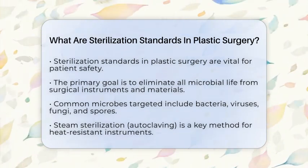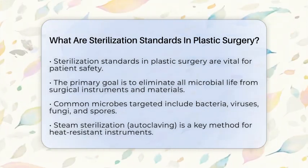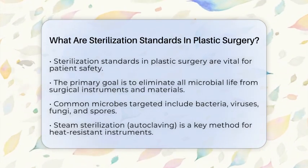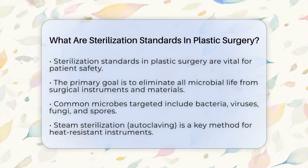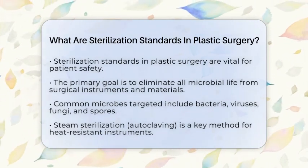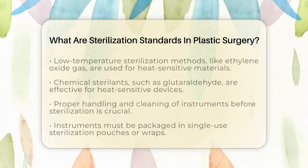For heat-sensitive instruments, such as silicone or plastic components, low-temperature sterilization methods are used. These include ethylene oxide gas and vaporized hydrogen peroxide. These methods avoid damaging the materials while still ensuring they are sterile.